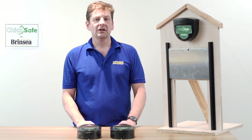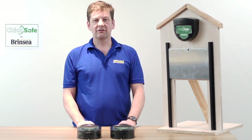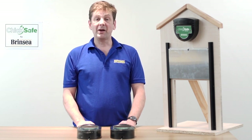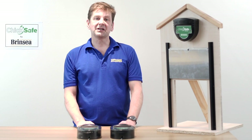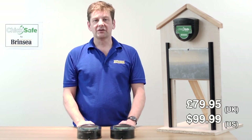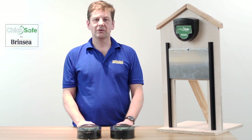Brinsea is so confident in this product that, like all Brinsea products, it is covered by their free three-year guarantee — just register on their website to qualify. The best news of all is the price: the Chick Safe starts from £79.95 in the UK and $99.99 in the USA, and is available on its own or complete with the two-piece Chick Safe hen house door.